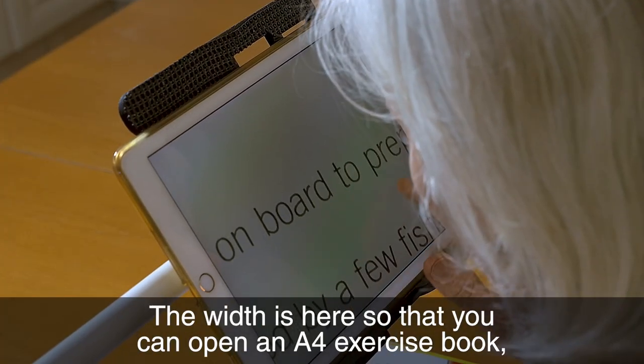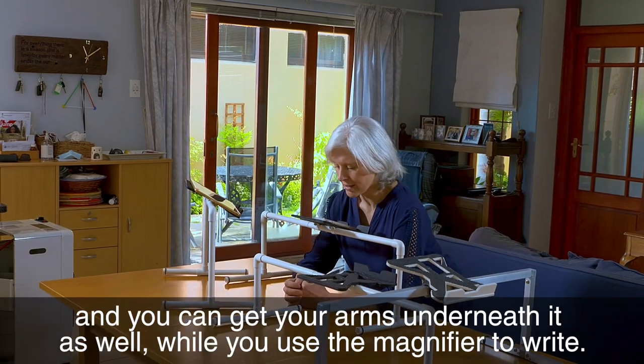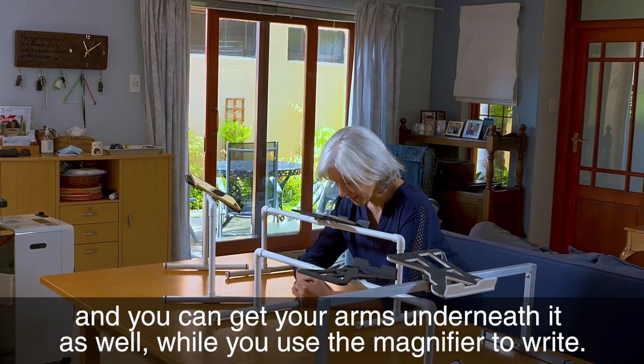The width is here so that you can open an A4 exercise book and you can get your arms underneath it as well while you use the magnifier to write.